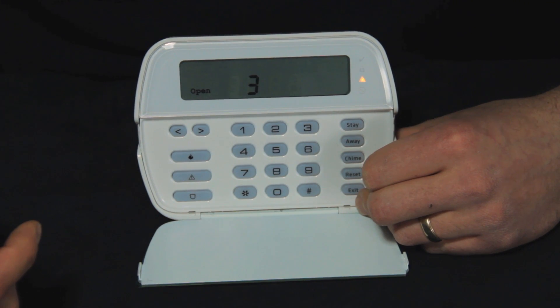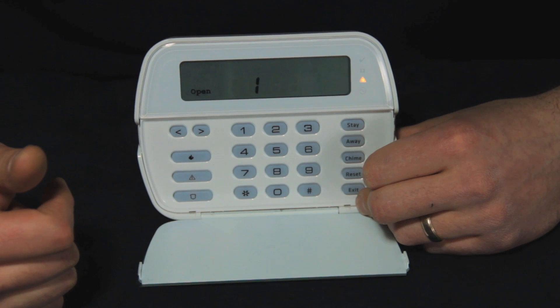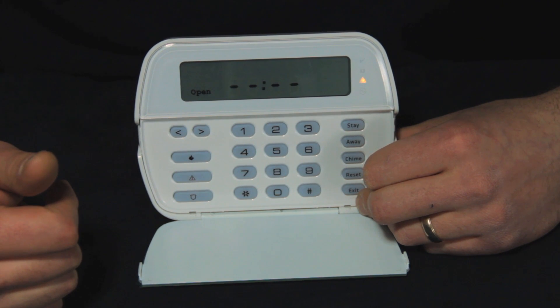And there we go — we got our codes all put in, took them all back out, changed the master code, and then reset it back to 1 2 3 4.